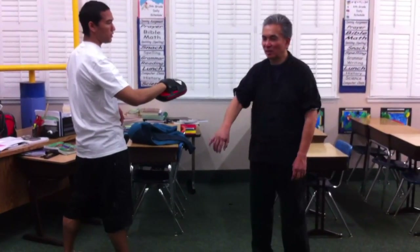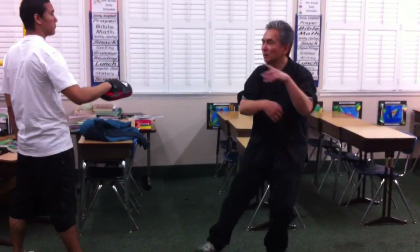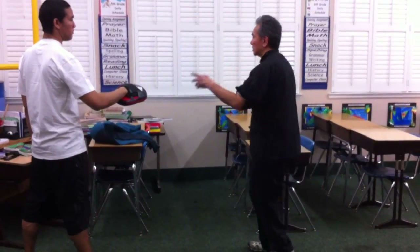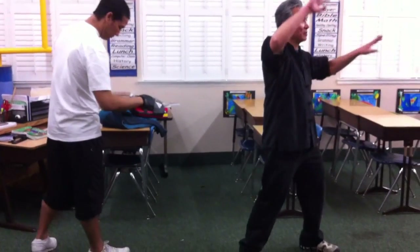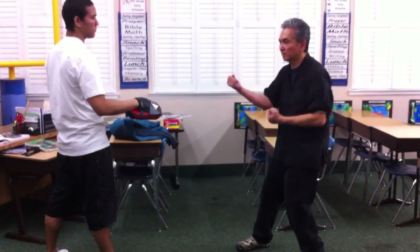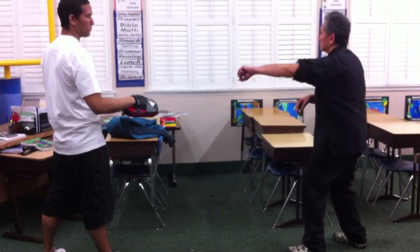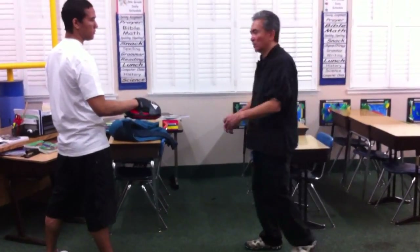So in the new Yang style, after you have here, you're here, and you're here, the new Yang style does it this way. Old Yang style, after you're fanned through back here, you have these movements here. So what are these used for?